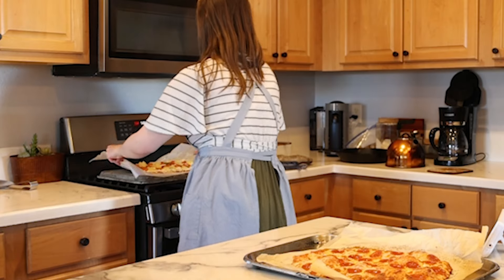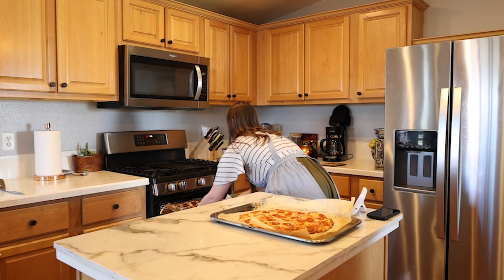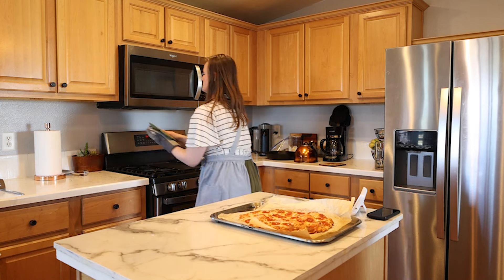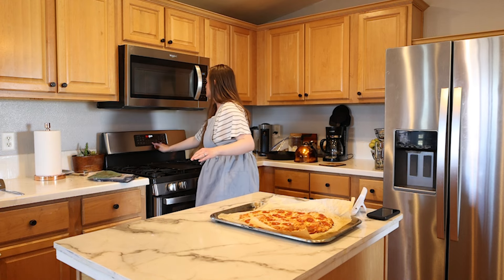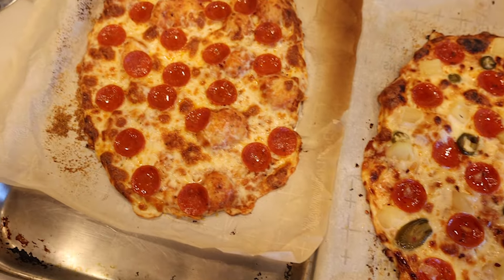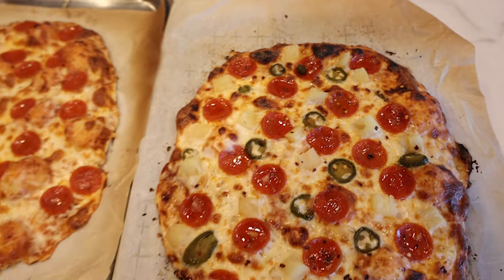I switched the first pizza to another baking dish and put our second pizza in the oven for about 10 minutes. These pizzas turned out so good — the texture of the crust was nice and crispy and all of the ingredients were delicious on top. I'll add more pizza sauce next time, but it was a winner for dinner for our family.